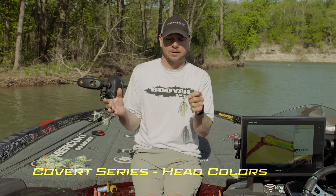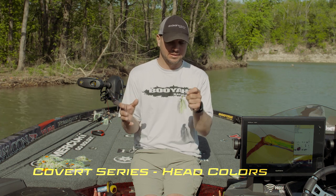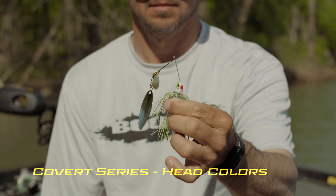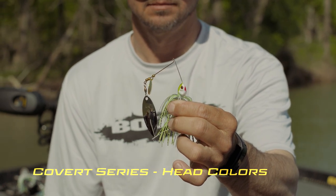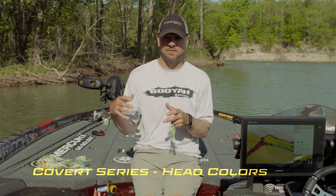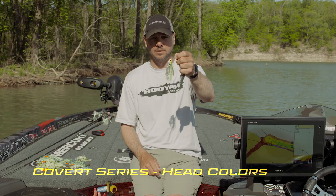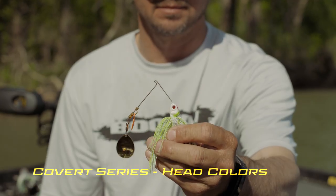This is the JC Special head. This is a head that I started coloring and painting years and years ago. I just wanted the head to match the skirt — this skirt has got a chartreuse back with kind of a light belly and a red throat patch. I'm gonna throw this in the clearest water that I'm gonna throw a spinnerbait in — about a foot of visibility, maybe 18 inches. Shad spawn, post-spawn, clear water, and I need to move the bait quickly: throw the JC Special.